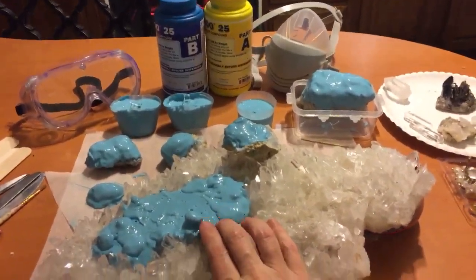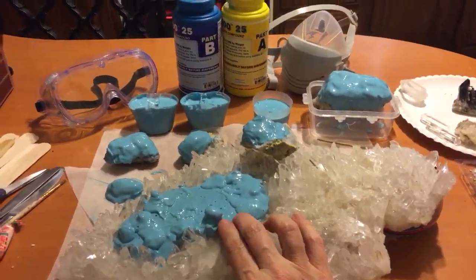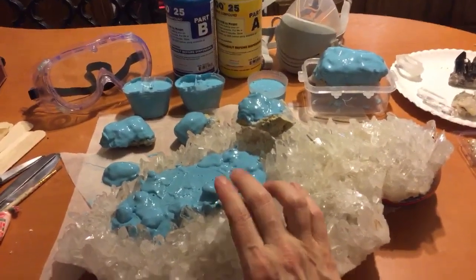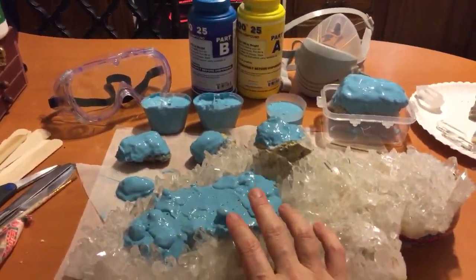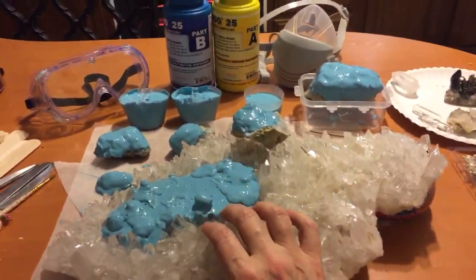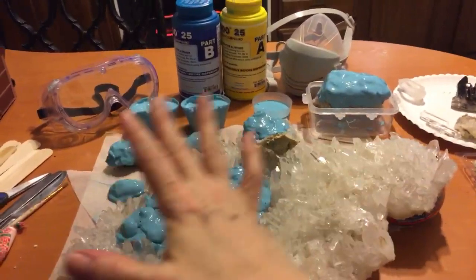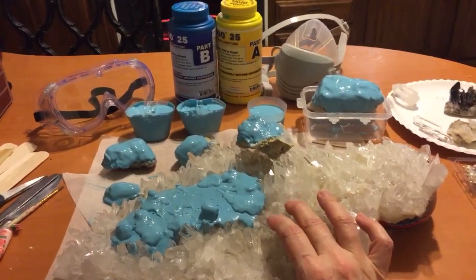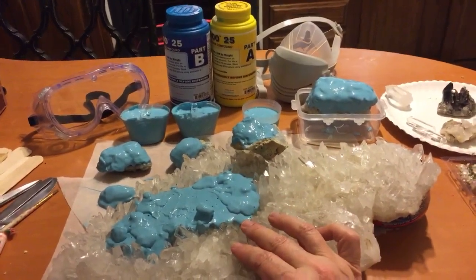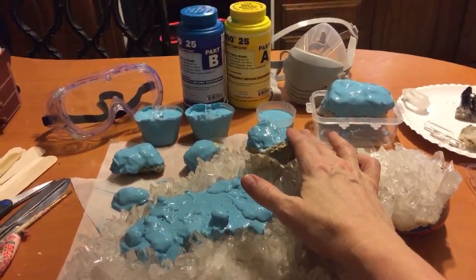I did like the technique I saw from — I think it's Tab or Tag, I can't remember — but they sell different silicones, latexes, and resin molding products. I saw a video where they were painting latex over top of things in three to four different coats. It took a little while to make the molds — two hours between each drying session. And I thought that's pretty cool, so that's what I ended up doing to these.